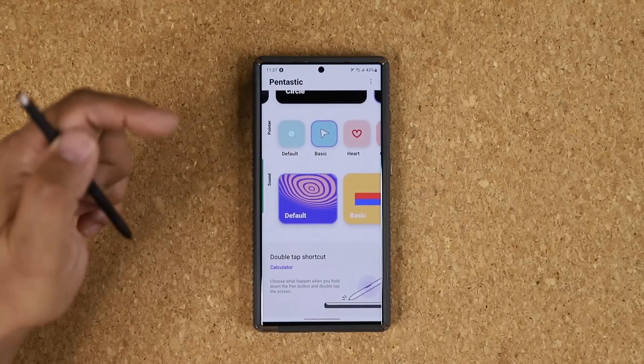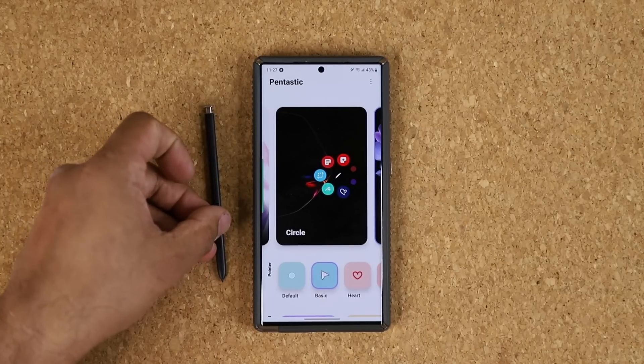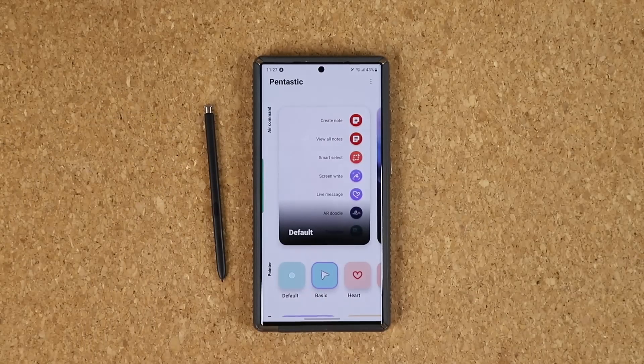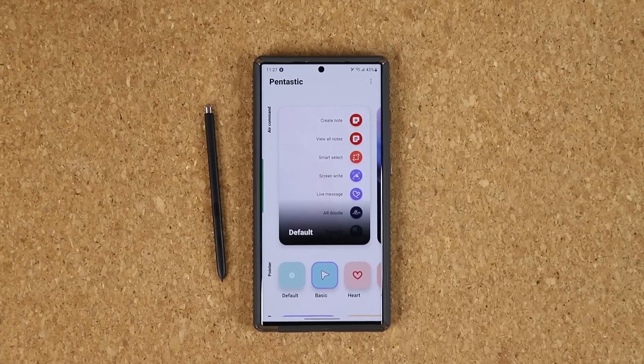So that's also one of the features of this fantastic application — a great app made by Samsung for Samsung phones that allows you to customize S Pen-specific features. If you have any questions, comments, or concerns, drop them down below. For now guys, have a fantastic day.